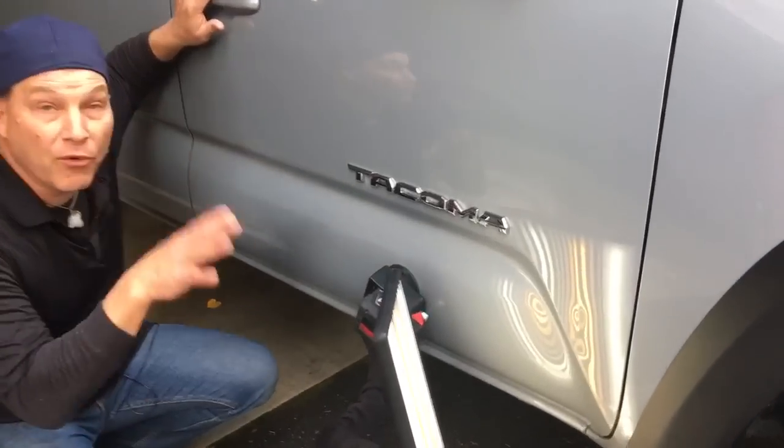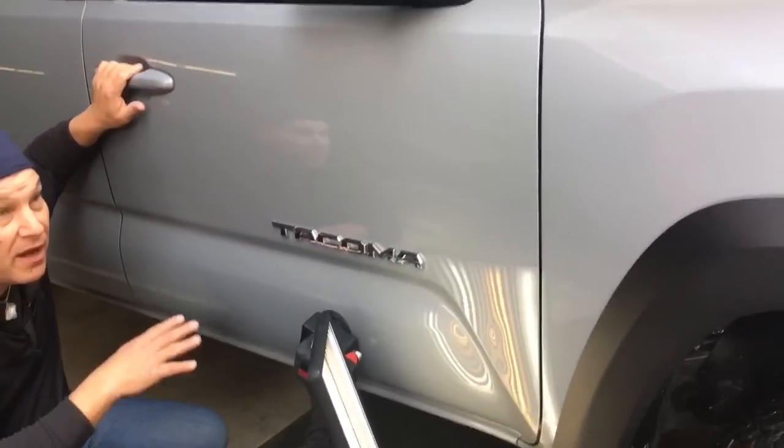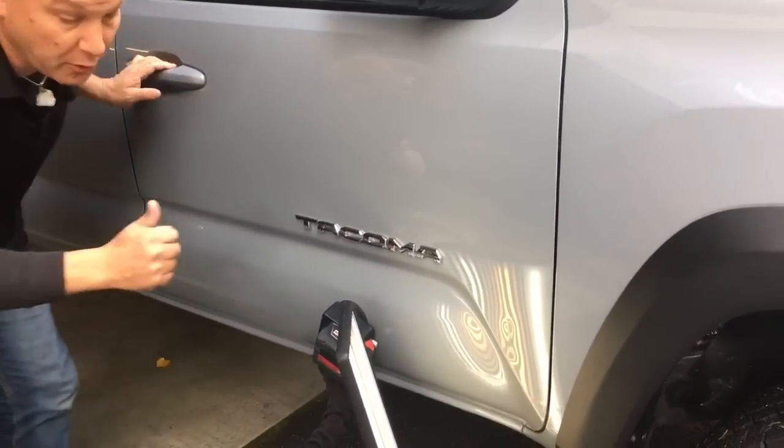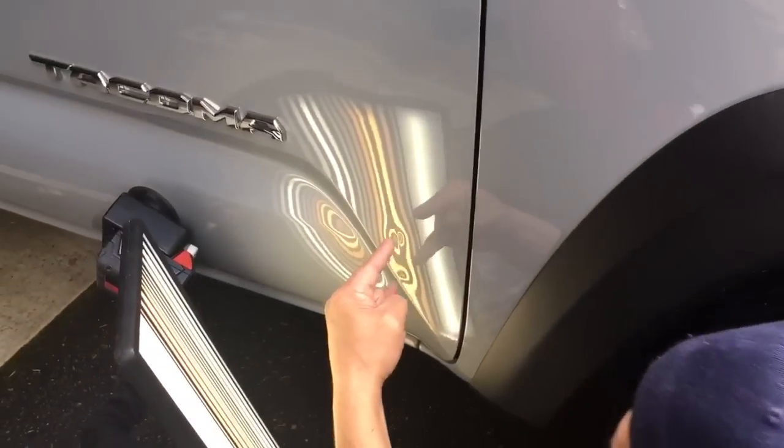PDR coming at you here with a brand new 2018 Tacoma. I think it has less than 400 miles on it. Beautiful truck, real nice car for a real nice person — and I only say that when it's true. Let's see what happened.